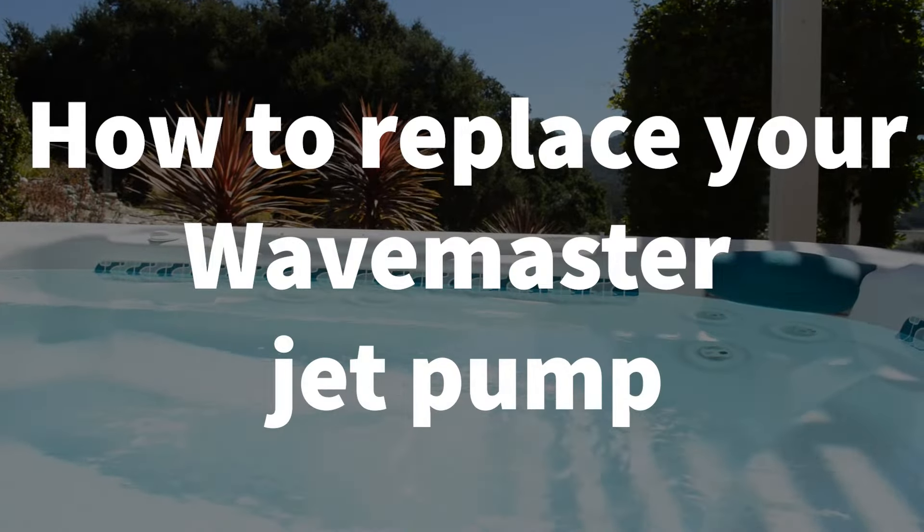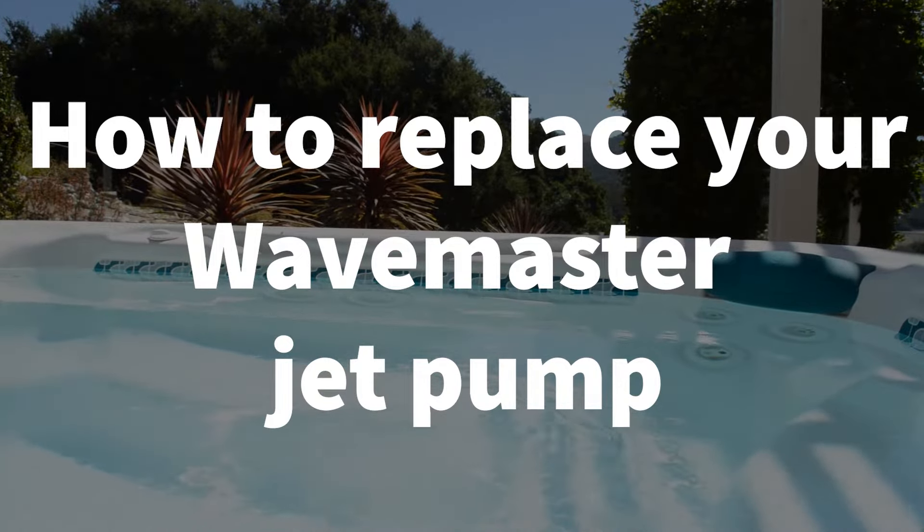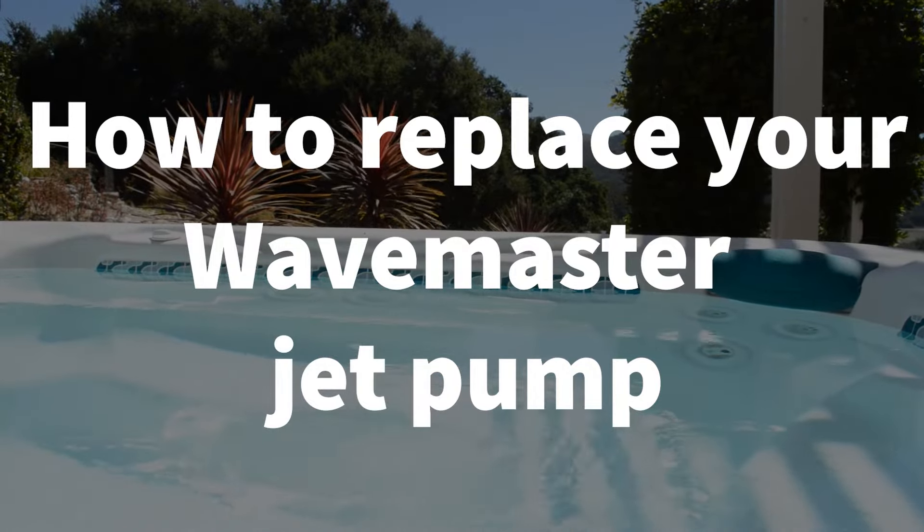Welcome to Backyard Plus. In this video, we are going to show you how to replace your old jet pump with the new jet pump in just a few simple steps. This job is fairly easy and should have your spa up and running in no time.